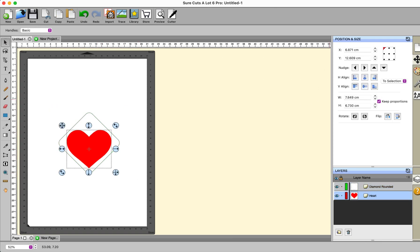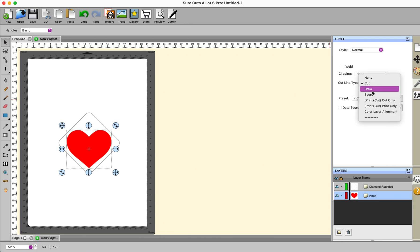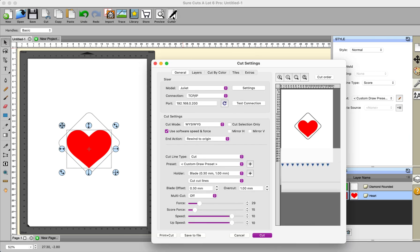I come over here and instead of cut I select score. Now this allows me to set a completely different pressure and speed if I wish to, compared to what is used for my cut line. If I go to the cutter setting I would recommend that you keep your cutter on 'what you see is what you get' because that way you'll know things are going to cut exactly where you want them to cut.